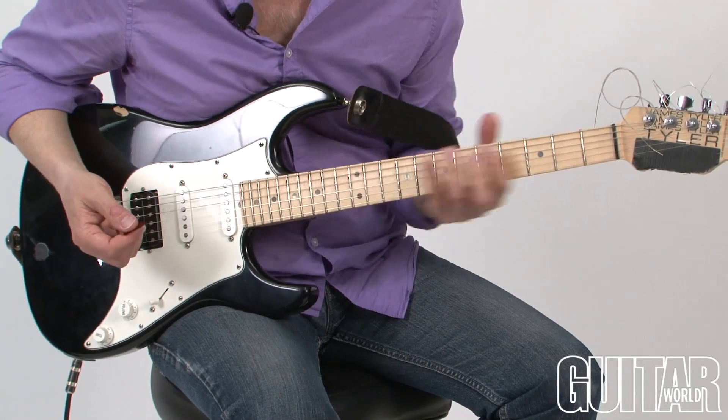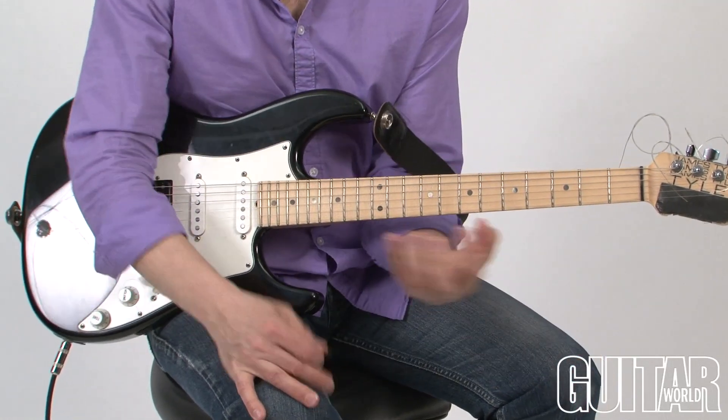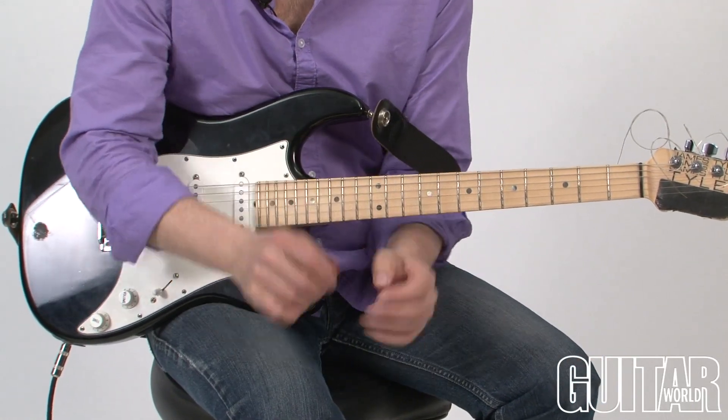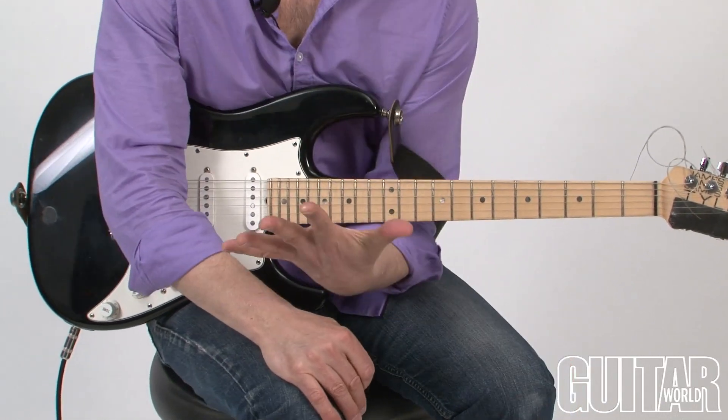So here's practicing 110, and this time I'm going to add a scale to it. I'm going to practice a scale at the same time that I'm practicing my rhythmic placement. I'll play a dominant seven chord with flat nine, so it's a pentatonic scale.